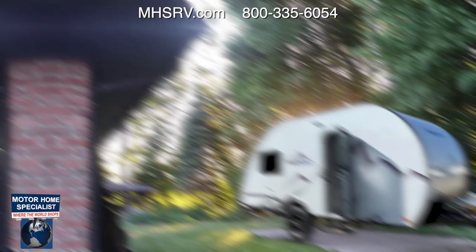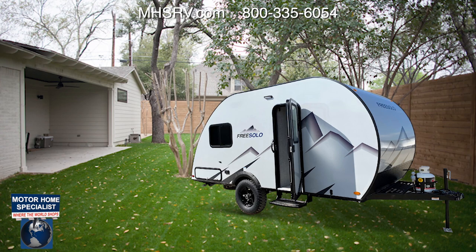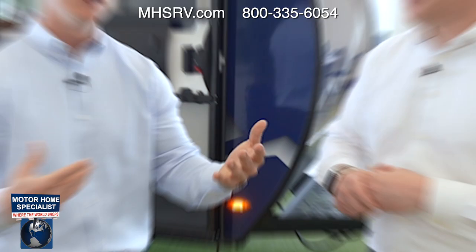They're extremely lightweight but also easy to store. A lot of these units can be stored in a garage or a backyard. They're often HOA friendly, so there's great versatility in how you want to store this — and potentially lots of money to be saved.